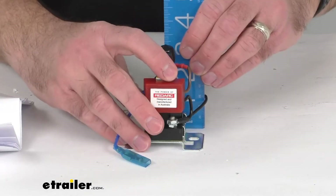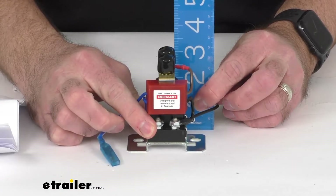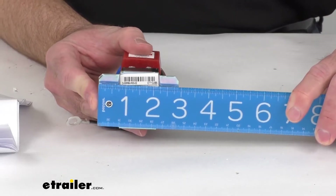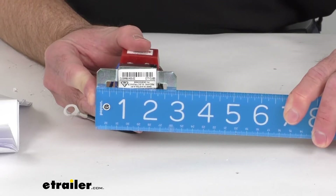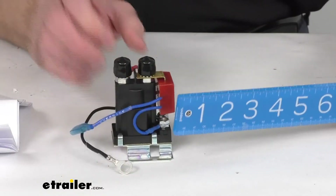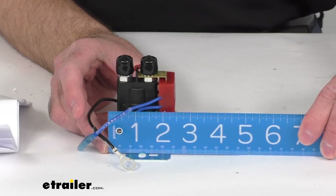Just to give you some overall dimensions: looking first at the height, including the terminals, we're sitting right at about three and a quarter inches tall. Measuring the width at the widest point where you would mount the mounting brackets or mounting plates, the overall width is about two and fifteen-sixteenths inches. And the depth is sitting pretty close to about two and a half inches overall.